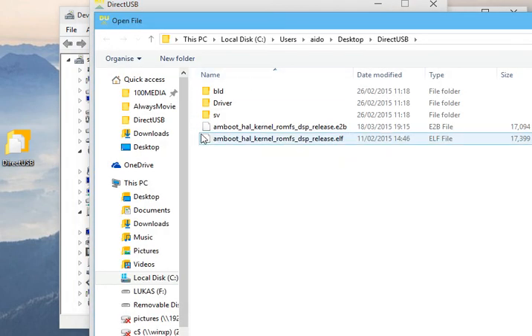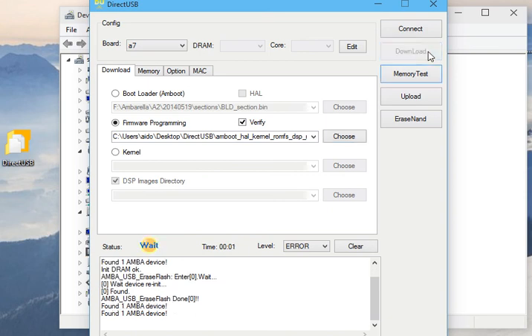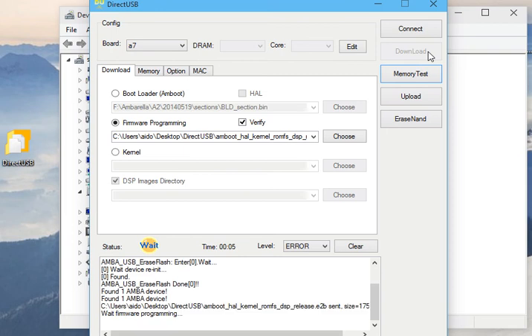Now we'll choose the file. In this instance I've got an ELF file downloaded from the Mini 0806 website — just double-click that to choose it. Then it's as simple as clicking the Download button, which will copy this software over to the Mini and program it.